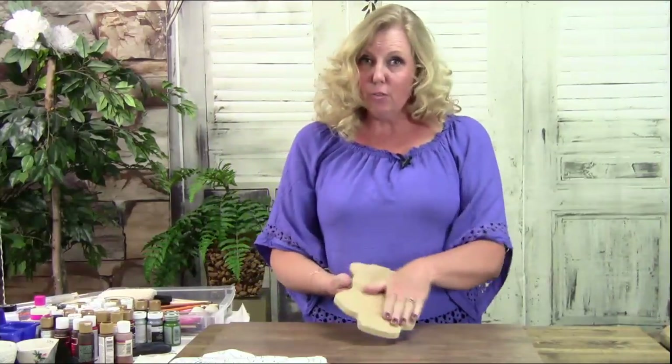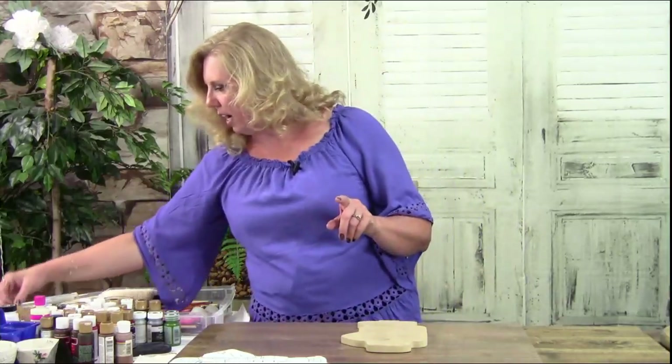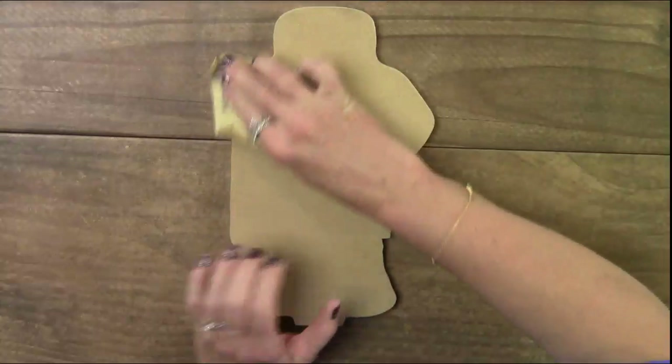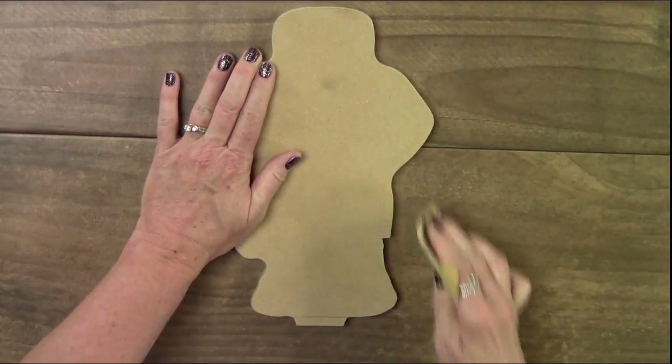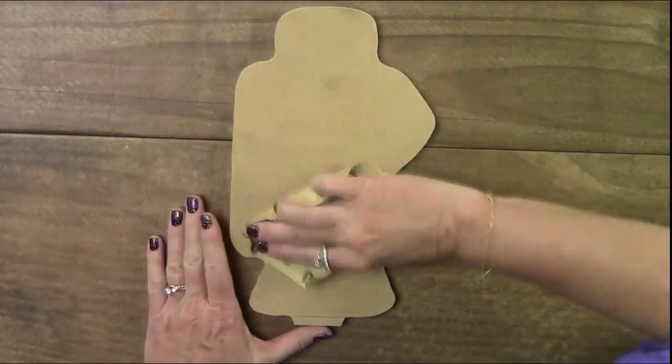Welcome, welcome — like, comment, and share to win! So we are going to start out with the basics. When you get your kit, there's going to be a piece of wood just like this, and you're going to want to start with sandpaper and just lightly sand it — take all the rough edges off and sand the top right here.